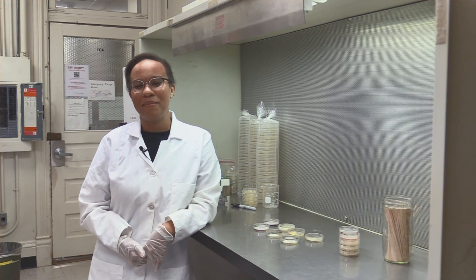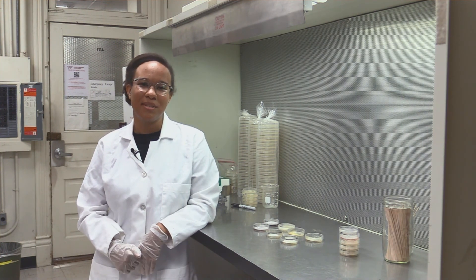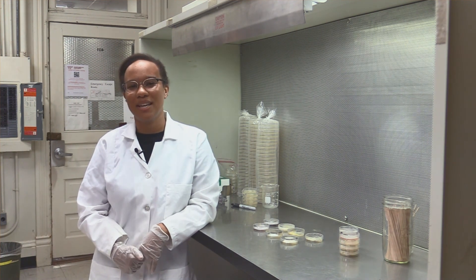Hi there! My name is Mika Pagani. I'm a graduate student under Dr. Kuhar's vegetable insect pest research lab here with Virginia Tech Entomology.